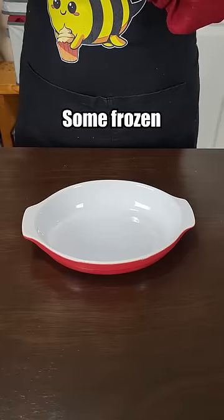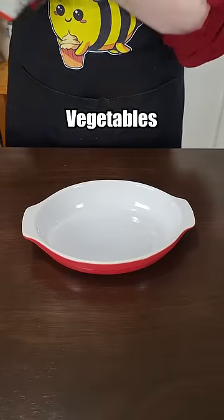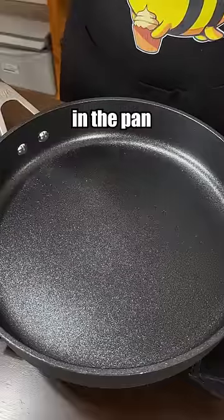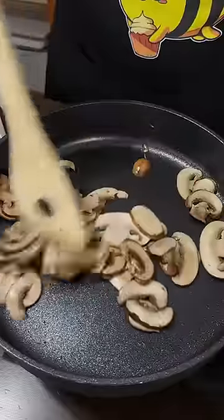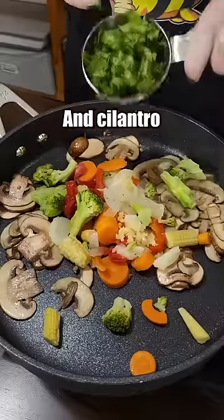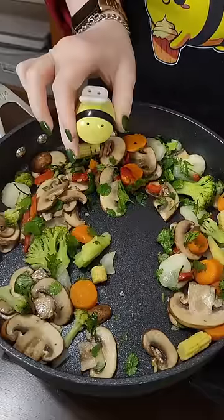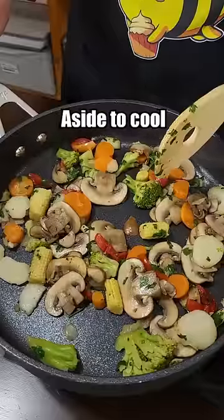Starting off with some frozen stir-fry vegetables. We have to put these in the microwave on high for six minutes. Then sesame oil in the pan, in go the vegetables, some garlic, and cilantro. My hot take is this really should have salt in it, but it doesn't. These are going aside to cool.